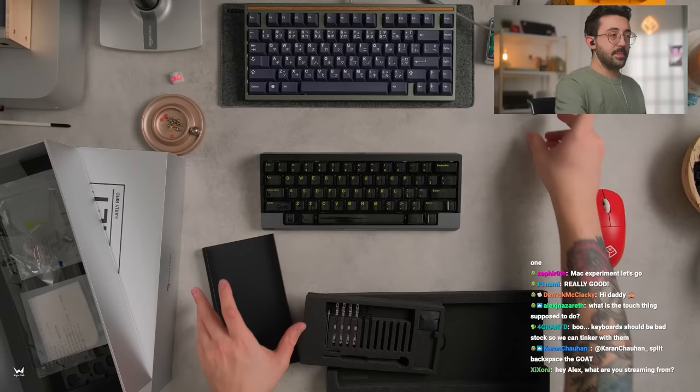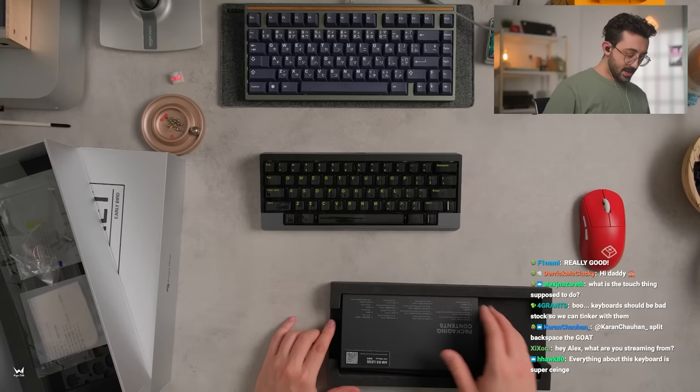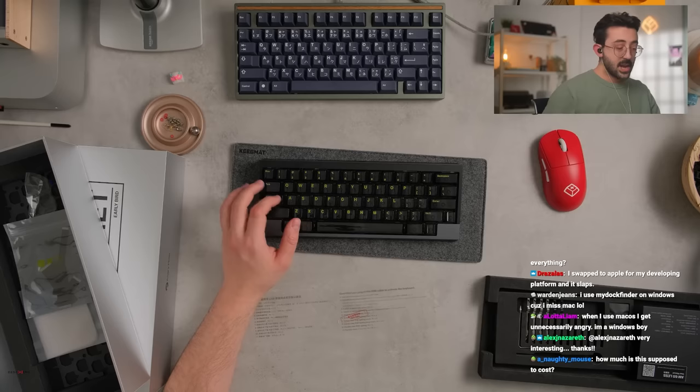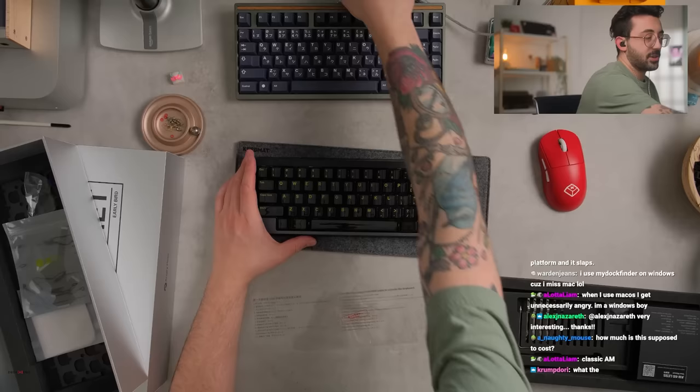I am streaming from an Apple computer — I swapped everything to Apple recently. I still have my Windows computer, but I did swap everything just because I was kind of getting sick of Windows. Windows is just not my cup of tea. But it's pretty nice. The typing experience on this is pretty cool too. Let me let this charge a little bit — actually, we just need to plug in. That's a great way to test this.